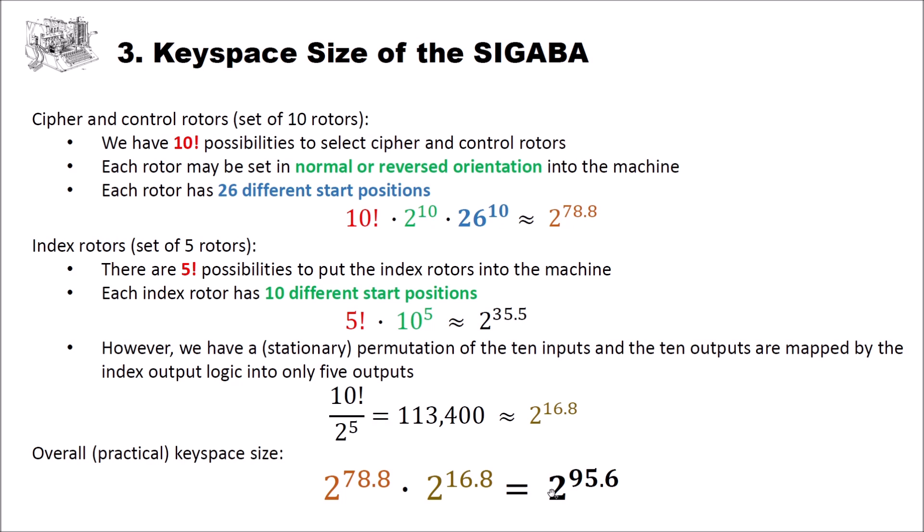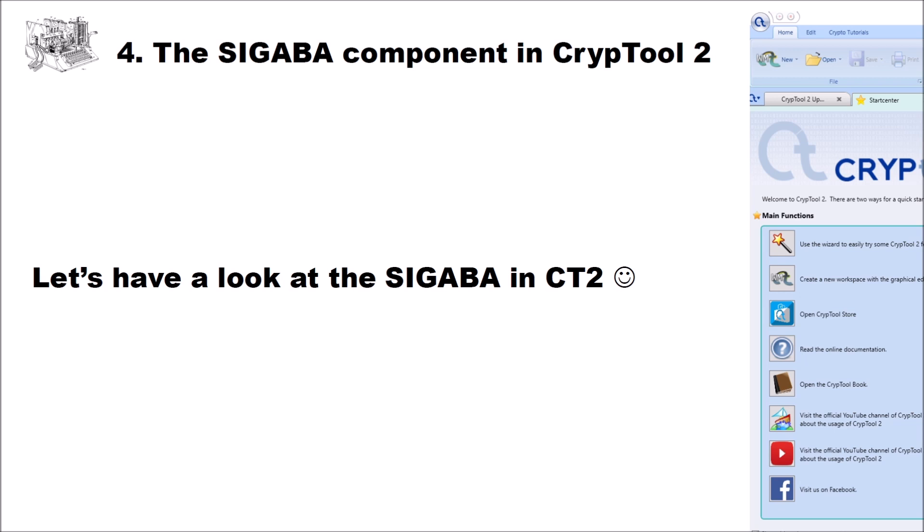Now for the fourth part of this video, we'll have a look at the Sigaba in CrypTool 2. Over the last week, I implemented the Sigaba component in CrypTool 2. Thanks to George Lasry, I got Java code that implements the machine, and I was able to transfer the Java code to C# and create a CrypTool 2 component available in the nightly build. If you're interested, you have to download the nightly build — it's not in the release yet — and then you can play with the Sigaba on your own.